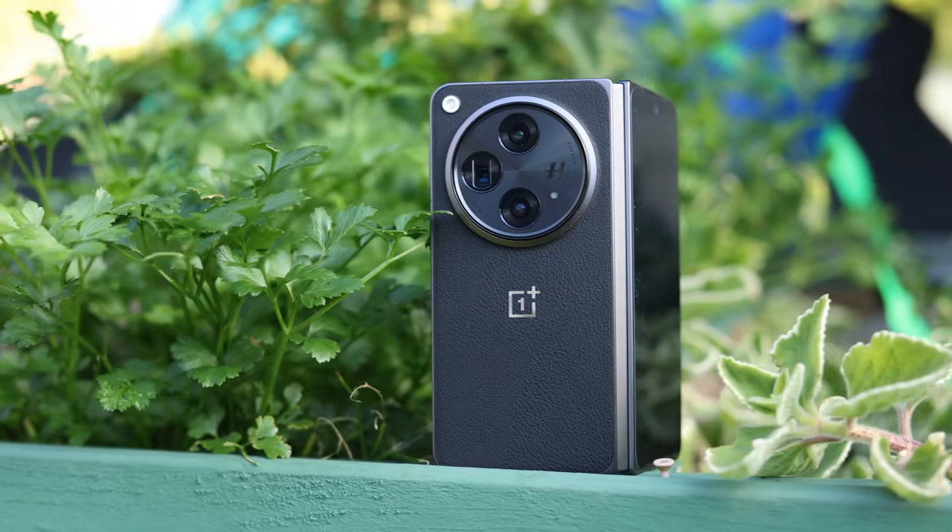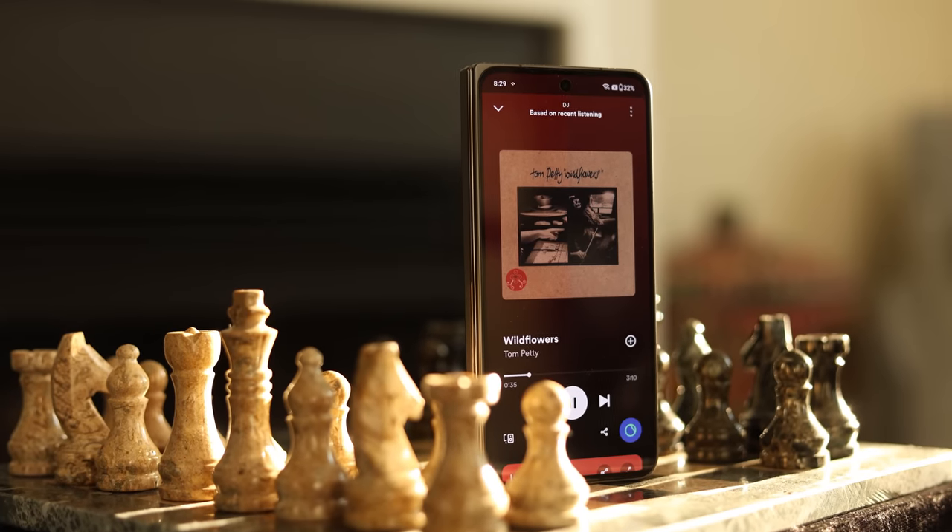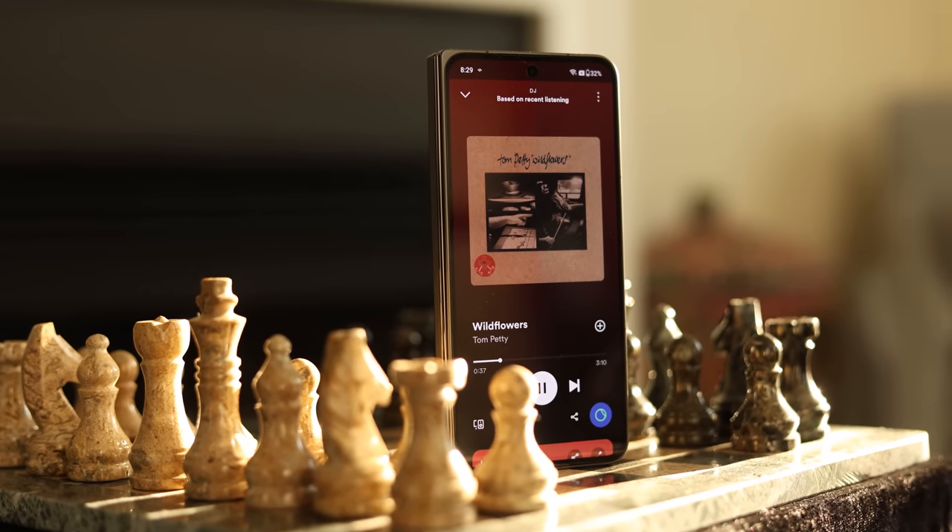This is the brand new OnePlus Open, and it solves four of the main problems that I see with folding phones today.